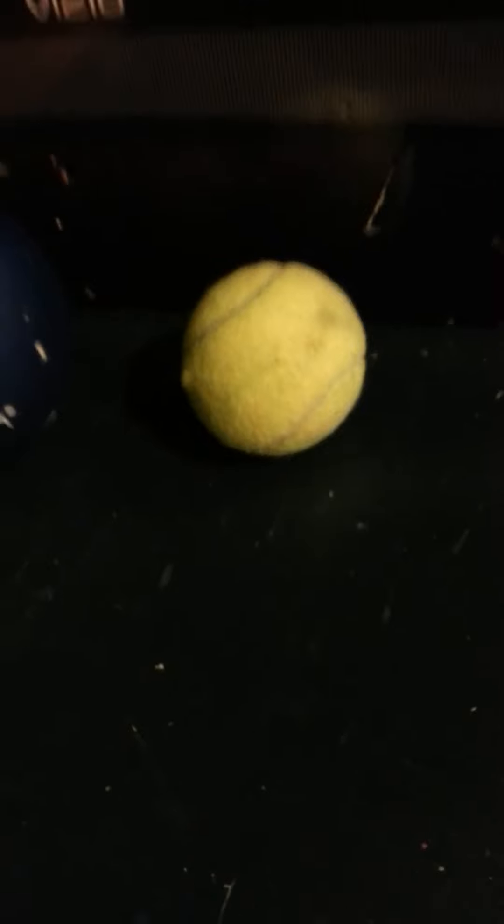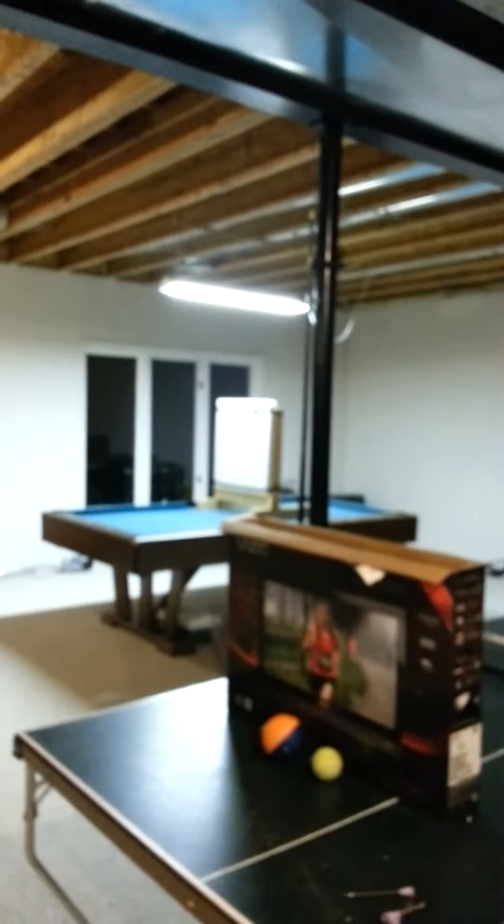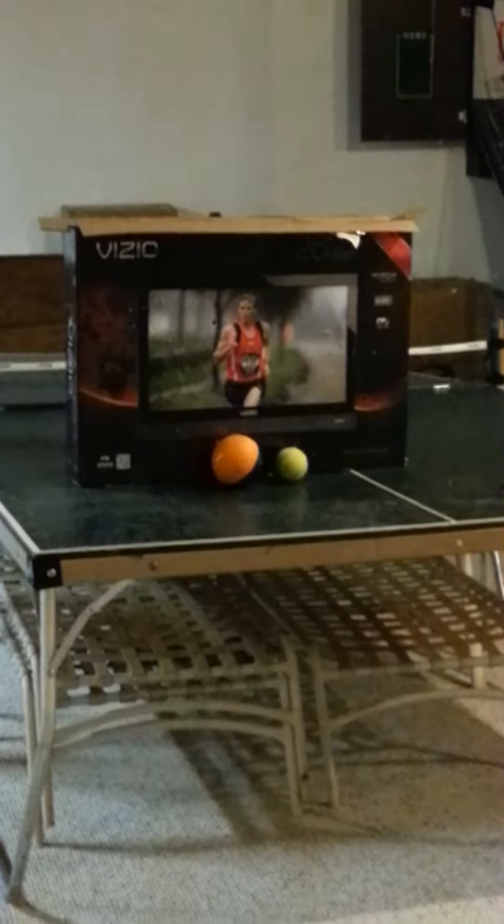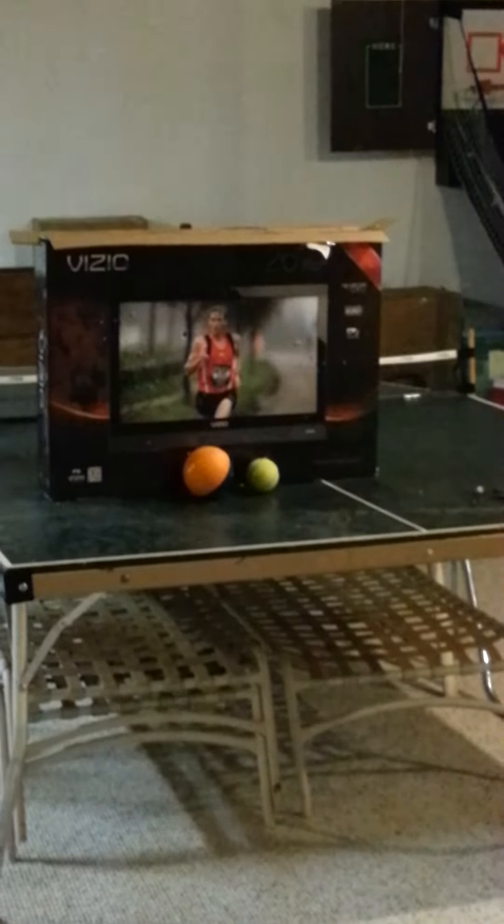We're going to shoot a few different objects. A few of the objects are, over here, a squishy ball, a tennis ball, and we're also going to shoot at an arrow target over there. I'll be shooting from around 7 yards.